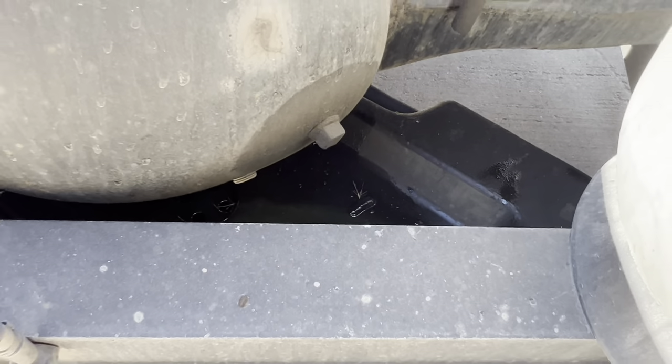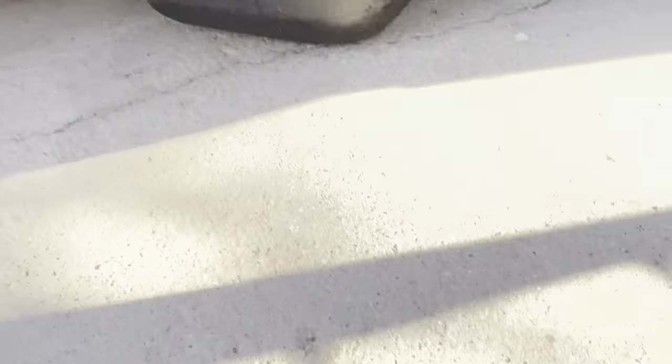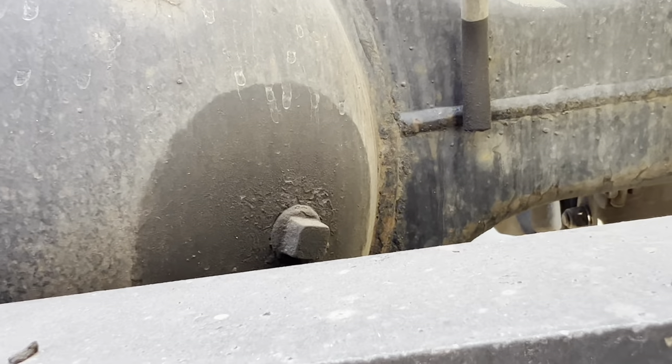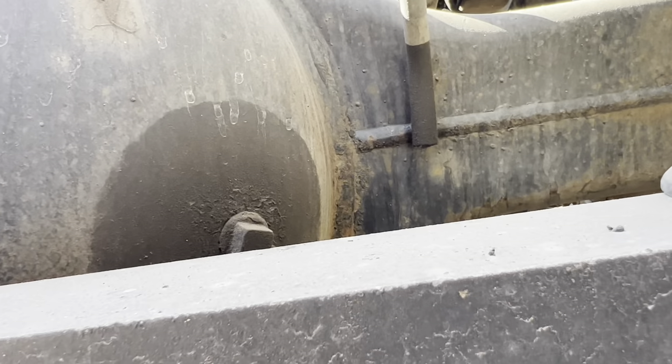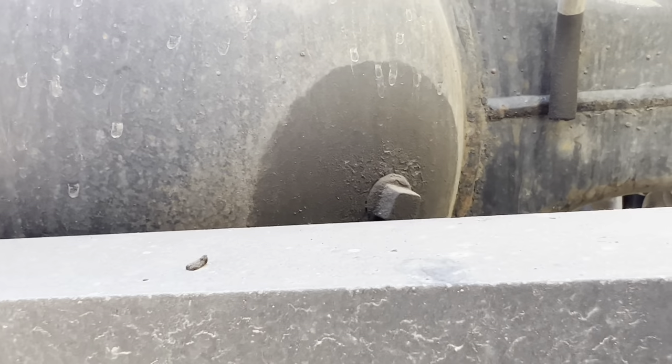Right there is the fill cap, and underneath there is the drain cap. So that's your drain cap, that's your fill cap. That's all this thing holds — up to that line there where the fill cap is.